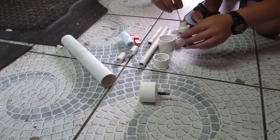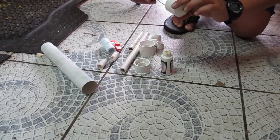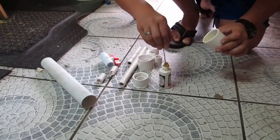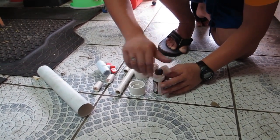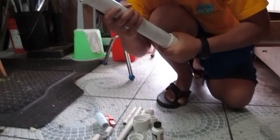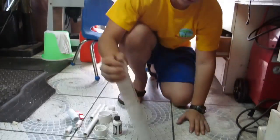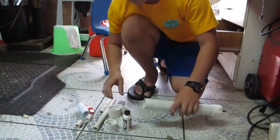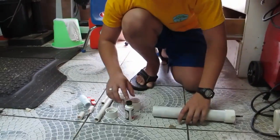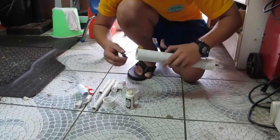First, we're going to take the one-and-a-half inch end cap and coat it with glue. Make sure this is good because there's a lot of pressure. Then we're going to stick this piece into the one-foot one-and-a-half inch pipe and make sure it's tight. Once that's done, we're going to put the one-and-a-half inch collar onto the one-and-a-half inch pipe, adding plenty of glue.